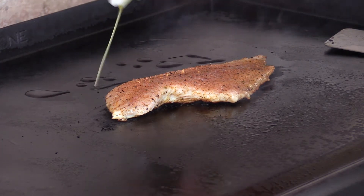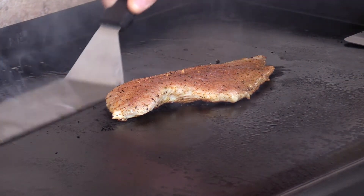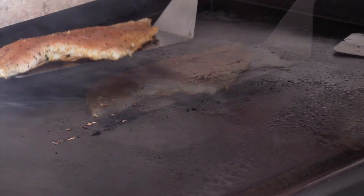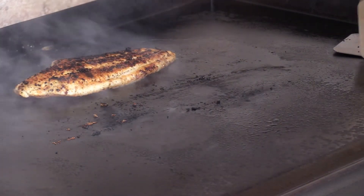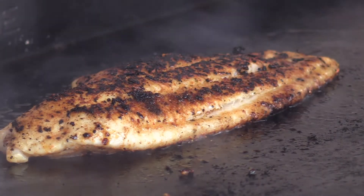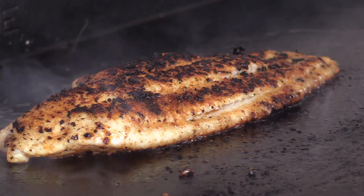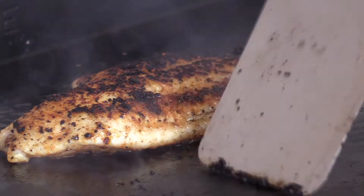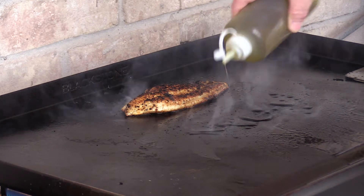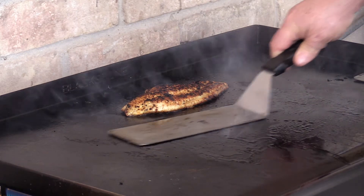We're going to go ahead and flip it. I'm going to put a little more oil down behind it here. I'm not going to put it in the same spot — I'm going to try to flip it into the spot behind it there, kind of find some new hot steel to set it on. That looks good, that smells really good. Nice and blackened — one of the advantages of getting the grill nice and hot. I'm going to go ahead and scrape up the spot where it was at previously in case I have to flip it back, and put down a little oil in case we have to flip it again.